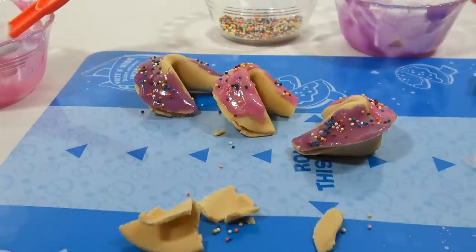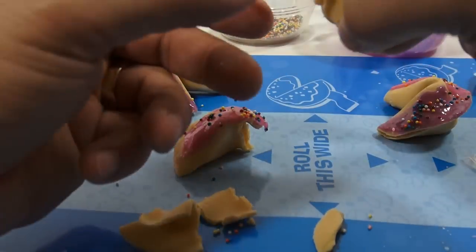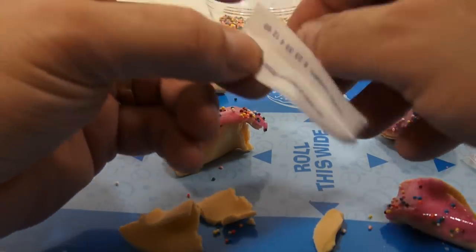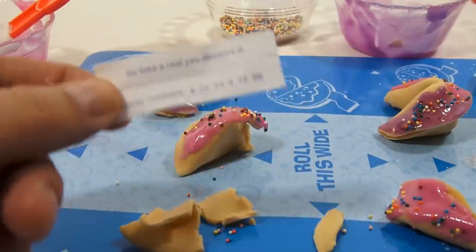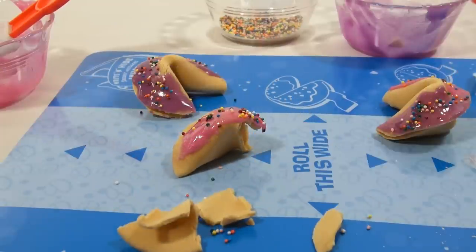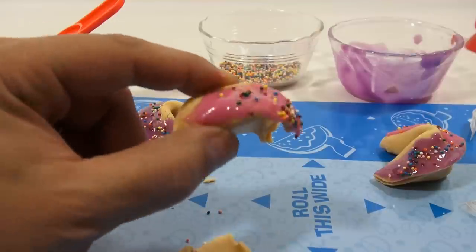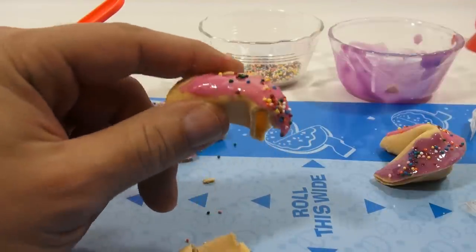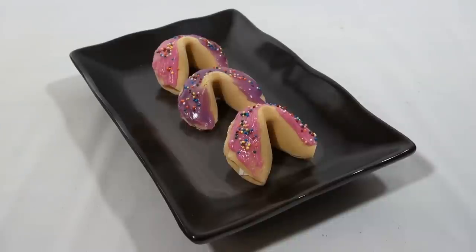My fortune: 'Go take a rest, you deserve it.' Well thank you! I've done a lot of maker sets and I'm gonna say this one was one of my favorites, mainly because it worked great, it was easy to mix, easy to make, and it's tasty. I really do think this is tasty. So here are the three fortune cookies I saved — completed the decorating on them and they look pretty cool on this plate.